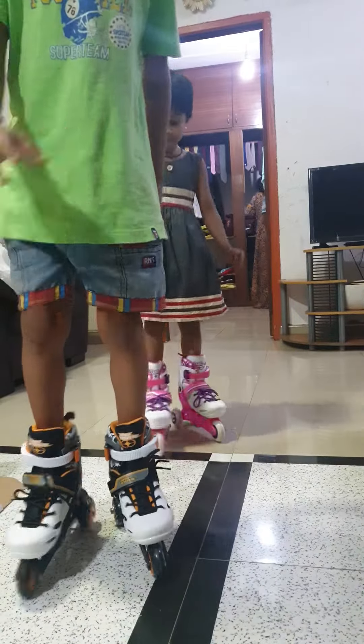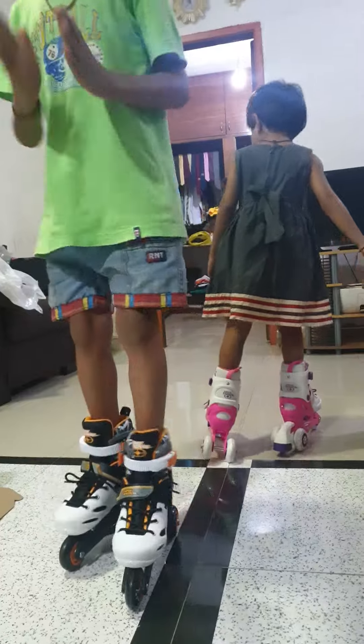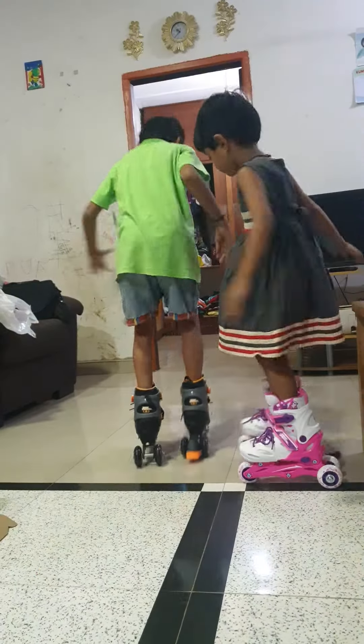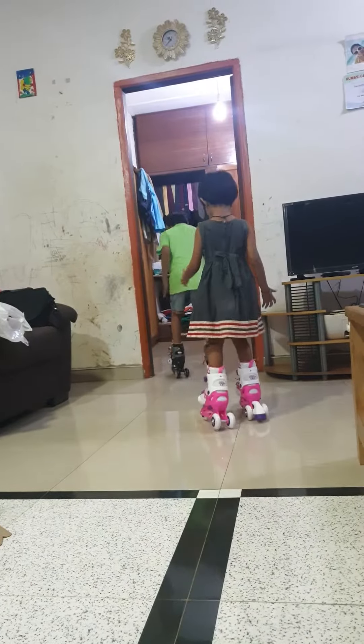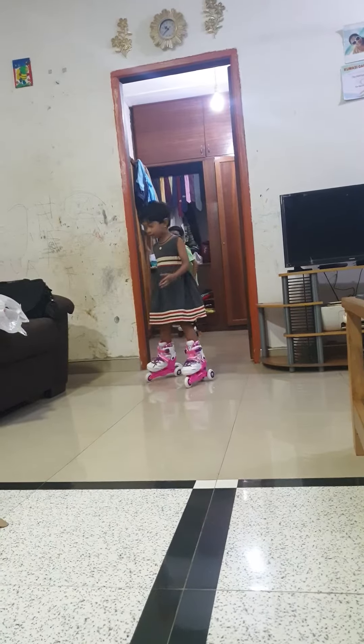First you have to start. I need to start. You have to start. See, I can start.